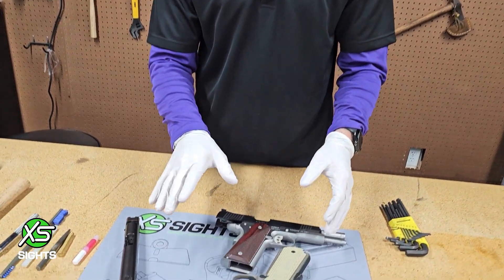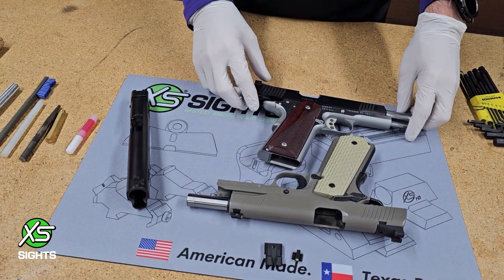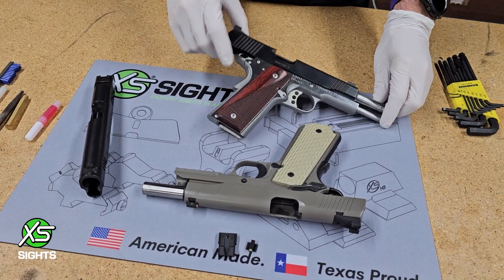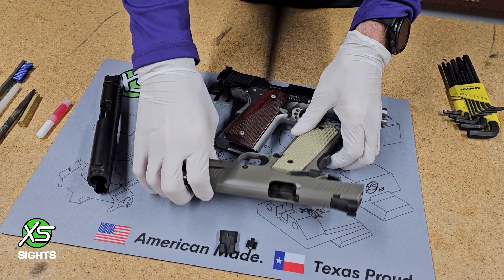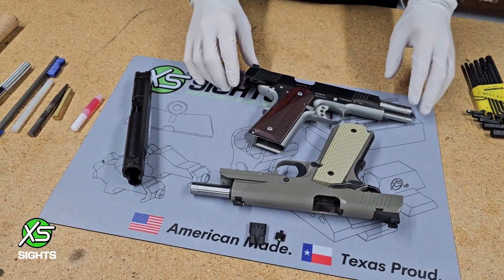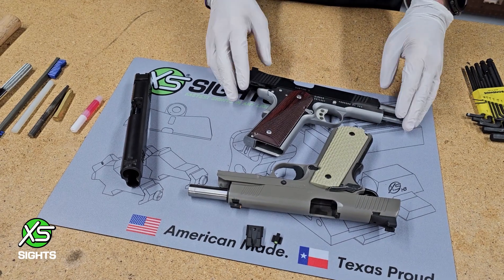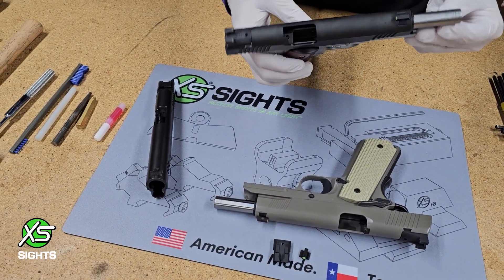One thing to note about 1911s is there are a bunch of different makes and models. They date back all the way to 1911 — they're back-to-back World War champions. One issue with that is that manufacturers have changed things over the years, so depending on your make and model you may or may not run into an issue that I cover here.